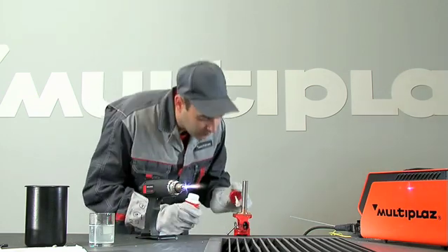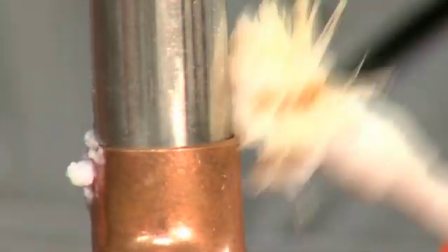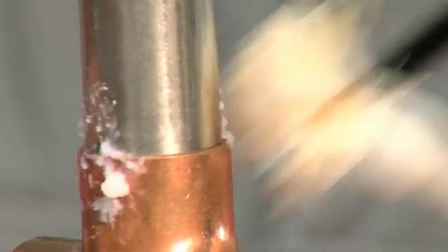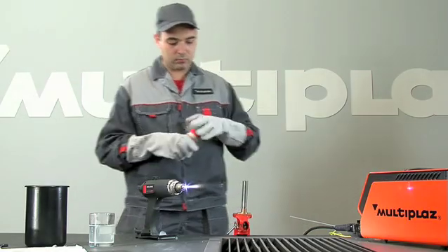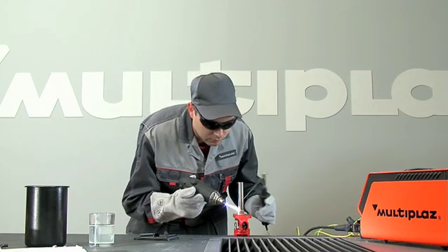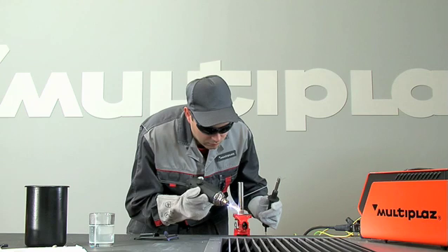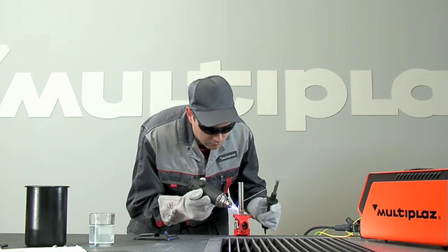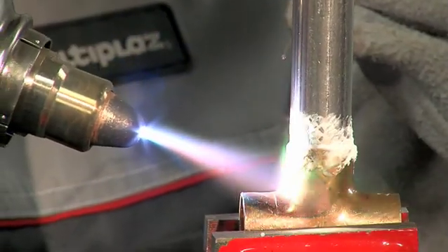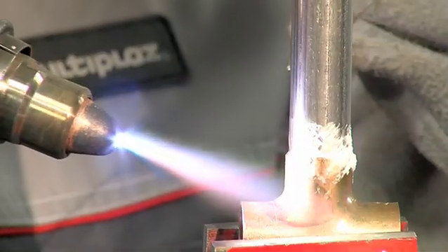Prepare the area being soldered with the necessary flux. Evenly warm the materials, taking into account their different thermal conductivity and mass. Give more attention to the material which has greater thermal conductivity and mass.